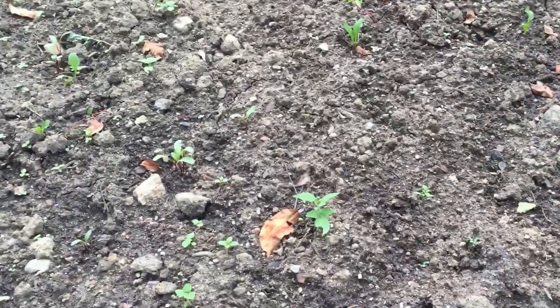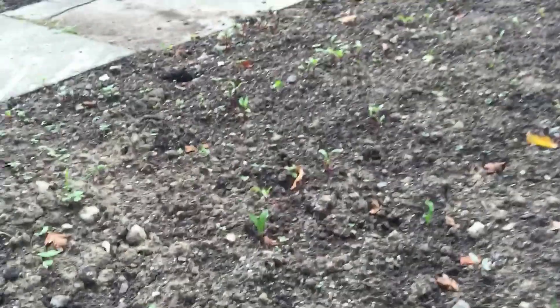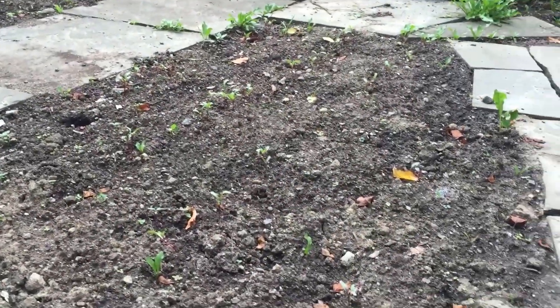Right in the middle here I have four rows of different types of beets. Some of them are starting to come up, and I'll show you what it looks like in a couple weeks. Hope you like this video!